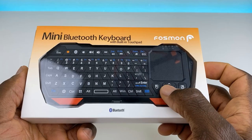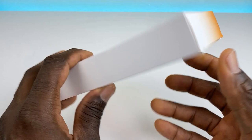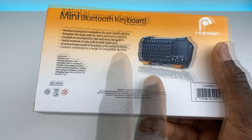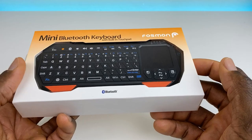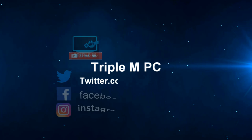Welcome back, Triple M here. Today we're taking a look at a Bluetooth mini keyboard from Foldsman, though this one gets rebranded under different names. It's ideal for anyone with an Android box, Fire Stick, or anything with a Bluetooth connection. Main features include wireless typing, a built-in touchpad for fast easy navigation, backlit buttons, and hotkey support — great for Nvidia Shield, Fire Stick, PC, Android box, or any device you need a remote for.